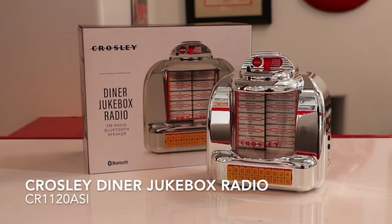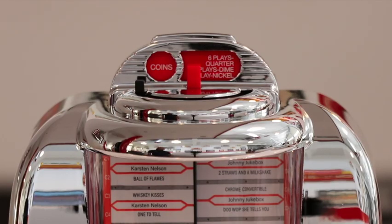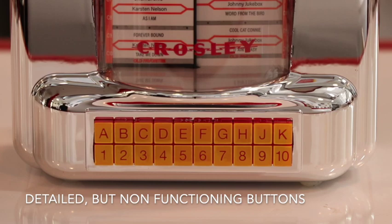Add the nostalgia of a 1950s-era diner to your home with the Crosley Diner Jukebox Radio. This compact but detailed radio features Bluetooth connectivity to quickly pair with your cell phone to play music through its built-in speaker.